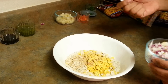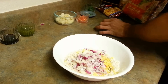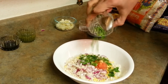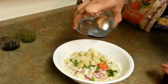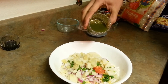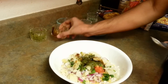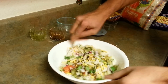Now I am going to add my semi-dry ingredients: a lot of onion, tomato, and green chillies. Whenever you make this, make sure you eat it right away — we don't want it to get soggy. So the moment I have added all the dry and semi-dry ingredients, I am going to add my sauces. You can see another recipe for how to make green chutney and tamarind chutney.